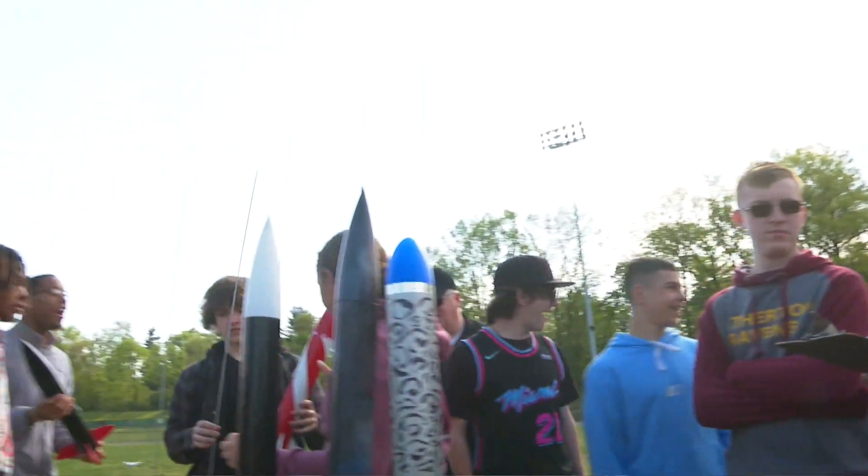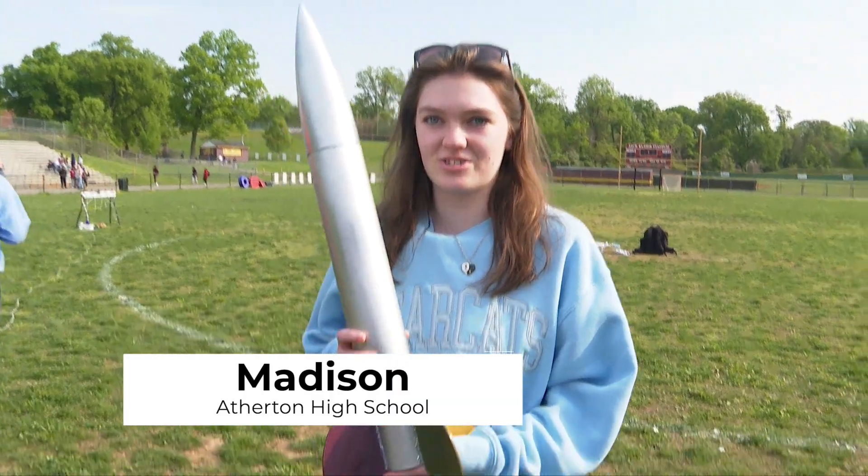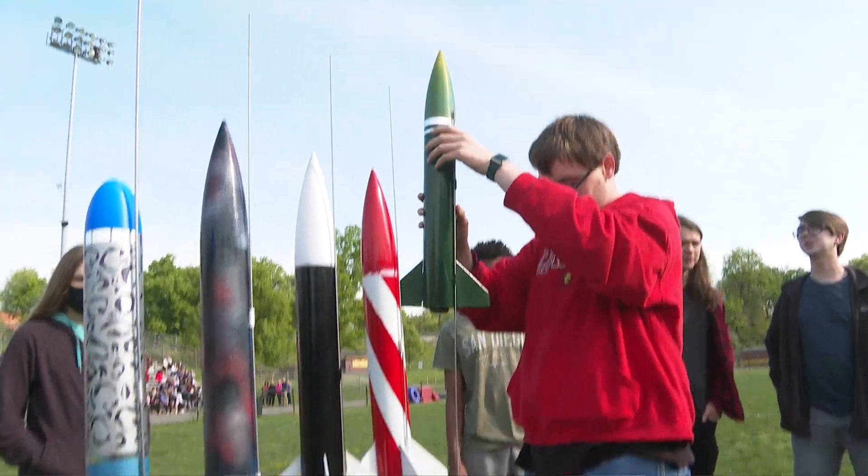Slat Up 1-0. We're on Atherton's football field and we all built rockets — all the engineering classes — and we're going to launch them. We are doing our annual spring rocket launch.